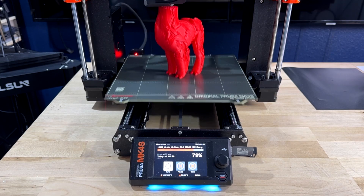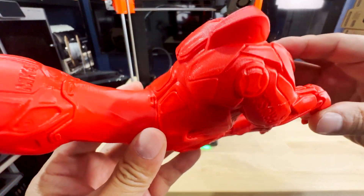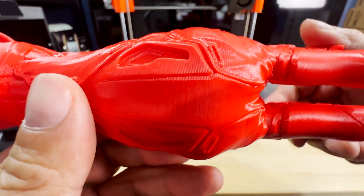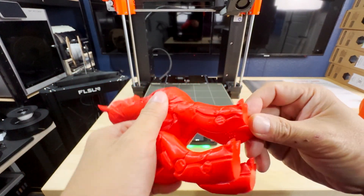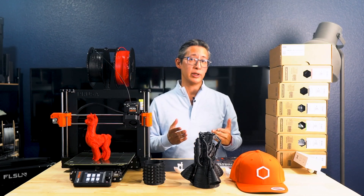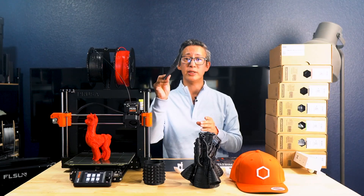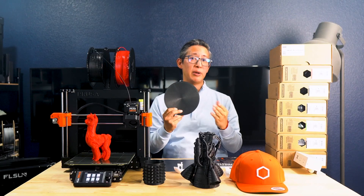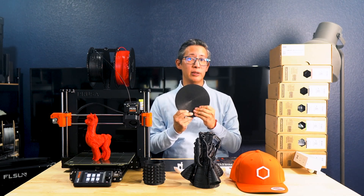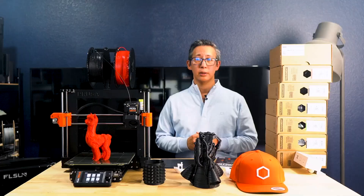Moving on to sample prints — this robot alpaca also came on the USB thumb drive and it too turned out amazing, all the way down to the MK4 and Prusa text embedded on the print itself. It's an incredibly detailed and smooth print with virtually indistinguishable layer lines. I also printed this scandic plate from the USB key to test overhang printing capabilities without supports, and it turned out perfect. The only anomaly I noticed was a seam line, which I could eliminate by changing the Z seam position to random in the settings before printing — other than that, it's amazing what this printer produces without supports for objects with huge overhangs.